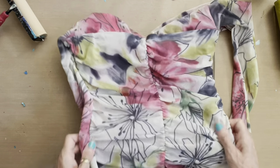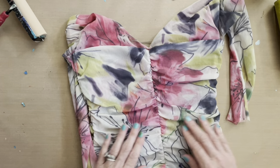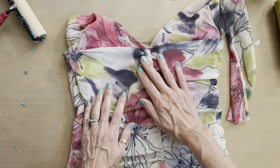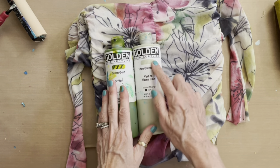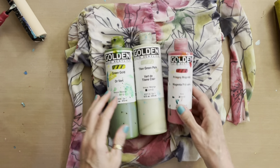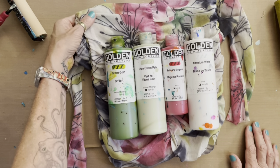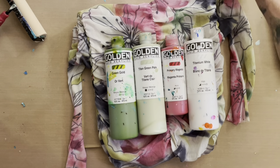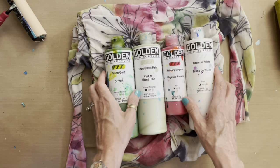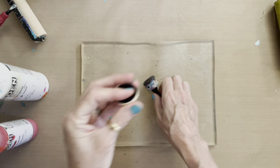My blouse has a pinkish color, green gold, a little off-white, and a gray that I'd use Payne's Gray for. The colors I'm going to use are green gold, a paler version — Titan Green Pale — primary magenta for the pink, and titanium white to lighten it all up. My background color here is off-white, so I'll blend a little titanium white into the Titan Green Pale so I'm not on bright white paper but get that muted off-white. I'm also going to press color through the holes in a stencil using my mini ink blender tool with the domed foam insert.